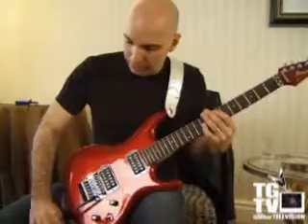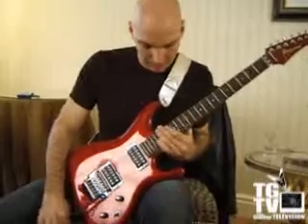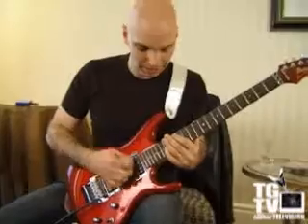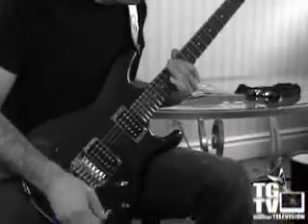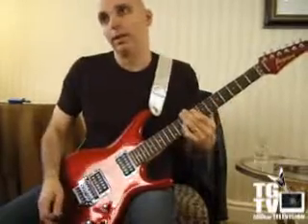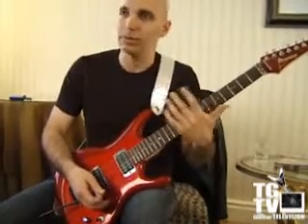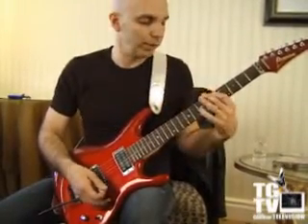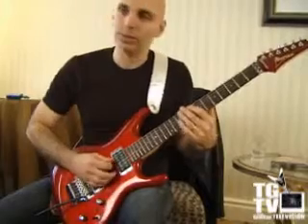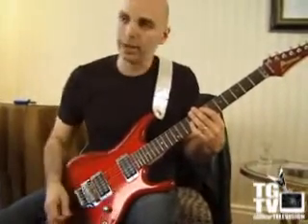You can get it to be pretty warbly — doesn't sound very Middle Eastern. What it emulates is a sliding technique on those instruments where there are no frets, and so they're constantly sliding into and out of pitches. On a fretted instrument you don't have that — it sounds too obvious, too methodical. So the bar can kind of help you with that.